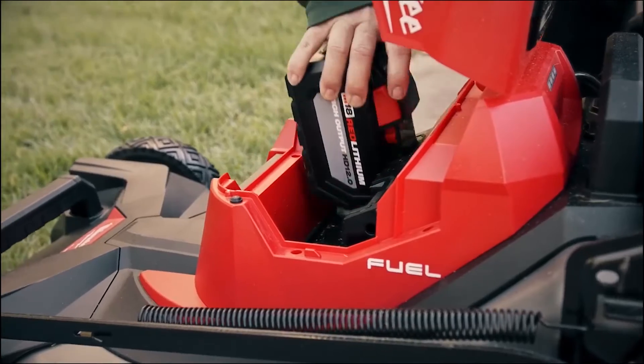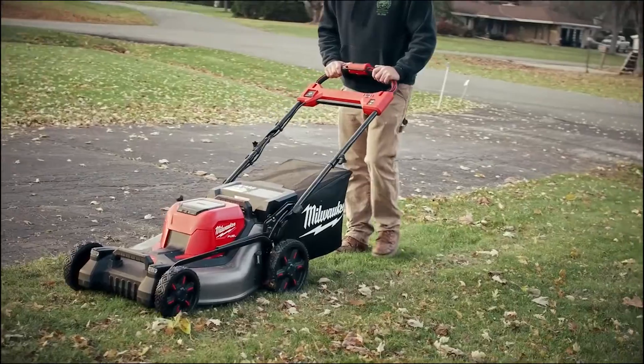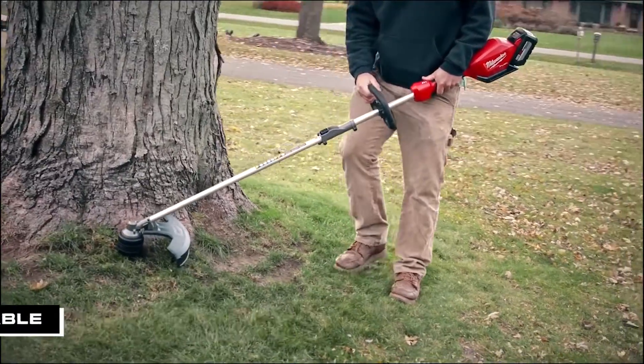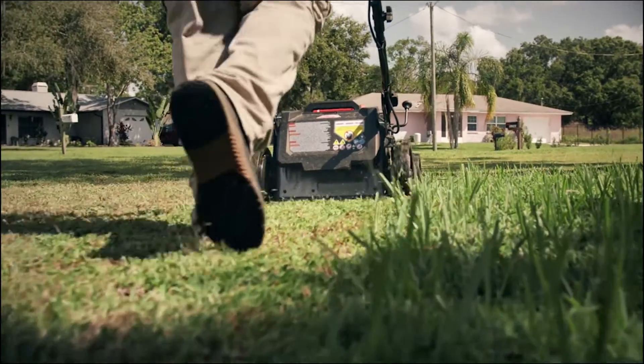The benefits of the M18 battery system are fantastic. Having the ability to take a battery from the M18 FUEL mower and throw it on my blower or my trimmer — they're all interchangeable, which makes it wonderful. You can have one type of battery source that fits all the products you need to get you through the day.